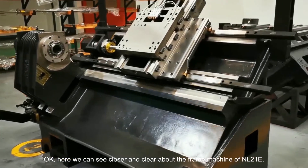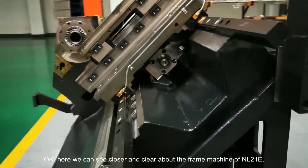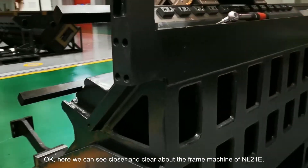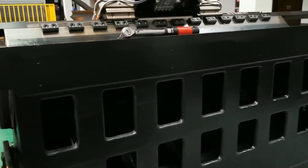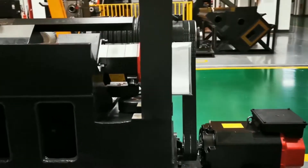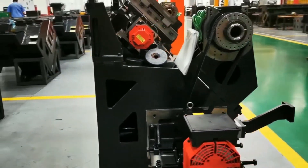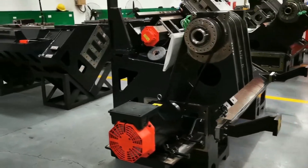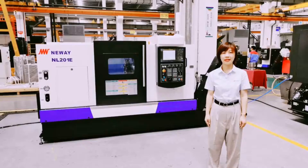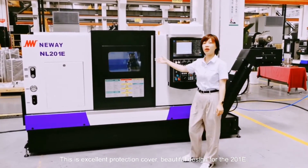Here we can see more closely and clearly the frame machine of NR201E. This is the excellent protection cover design for NR201E.